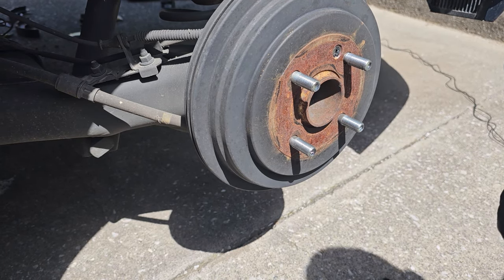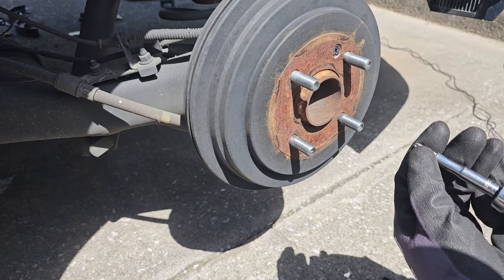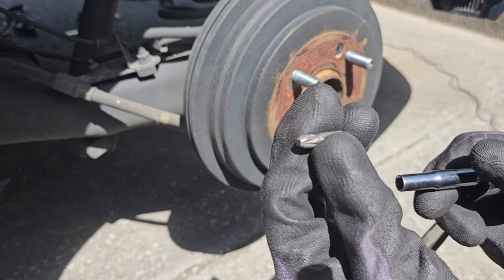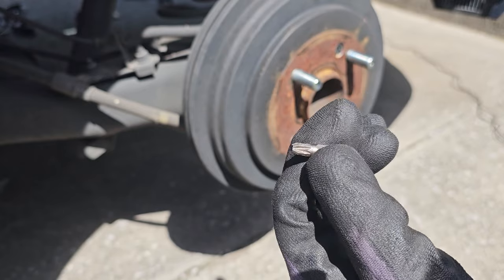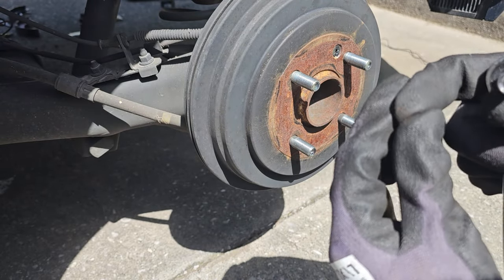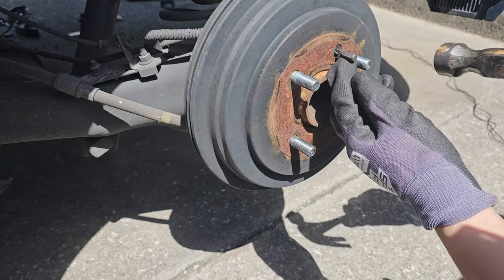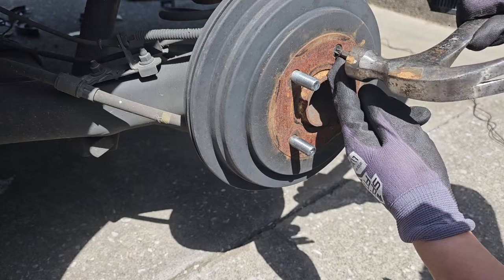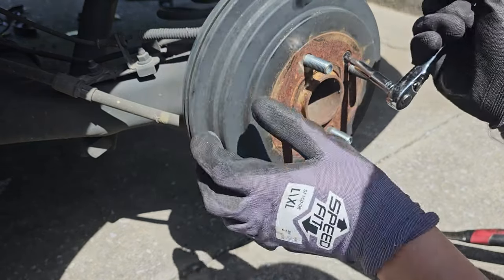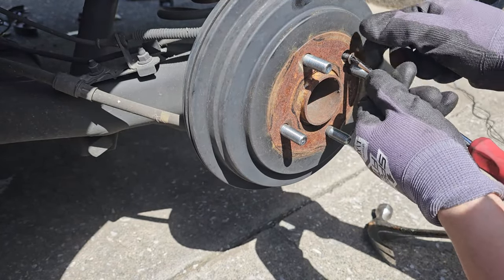In many cases the screw head is going to be rust-welded into the drum. What we can do is get a socket, a ratchet, and a bit — this bit is thick enough to get a good grip on the Phillips head. The socket will fit perfectly on top of the bit. Hammer it in gently so you don't strip anything, and just like that it'll break free. You can then proceed removing it with a regular Phillips head.